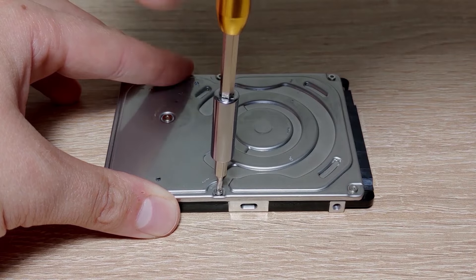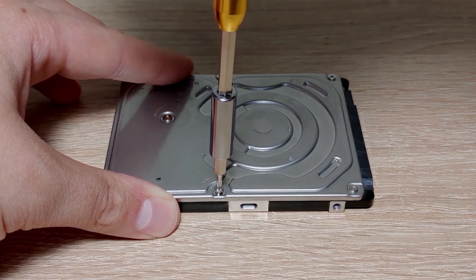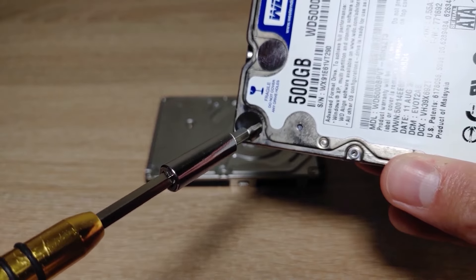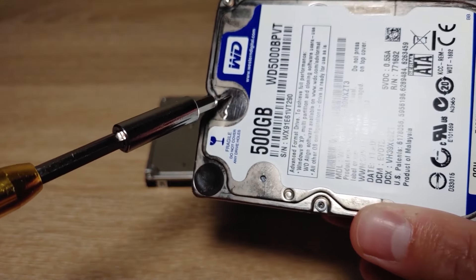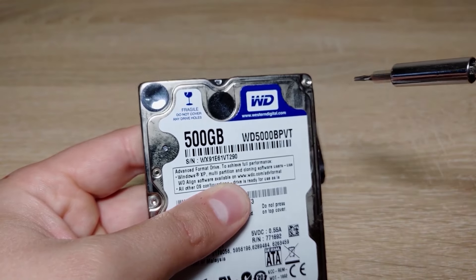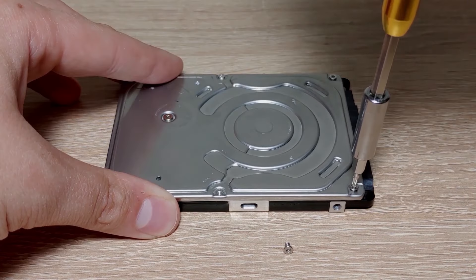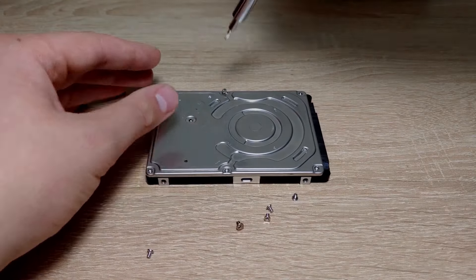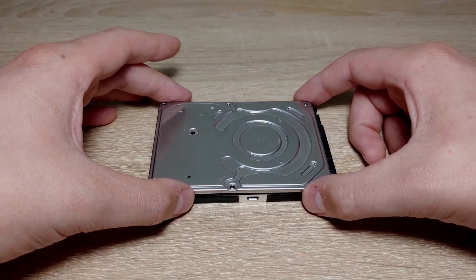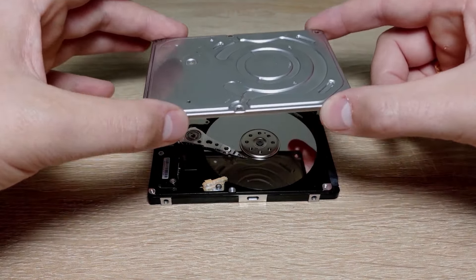Without panic, carefully begin unscrewing the screws. There are usually a few more screws hidden under the stickers, so you need to be ready to peel them off if necessary — everything will depend on your hard drive. Be sure to unscrew all the hidden screws and take your time. Finally, after you have completed the process, you can carefully remove the cover of the HDD drive.